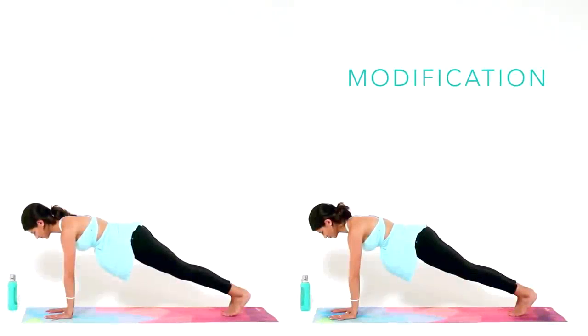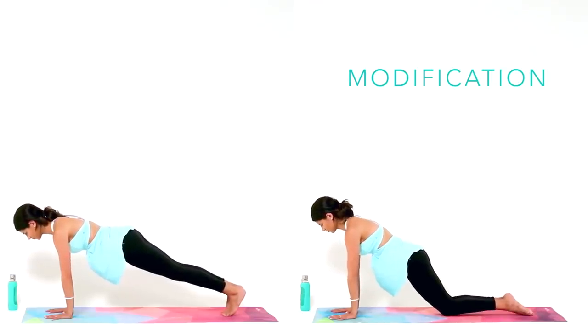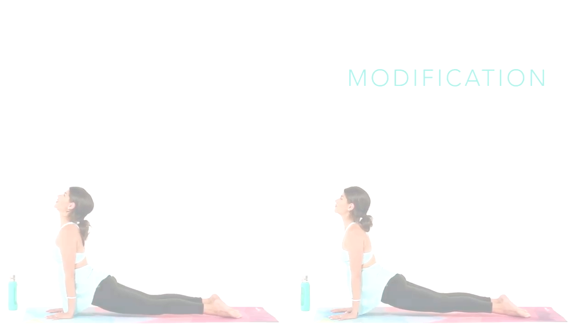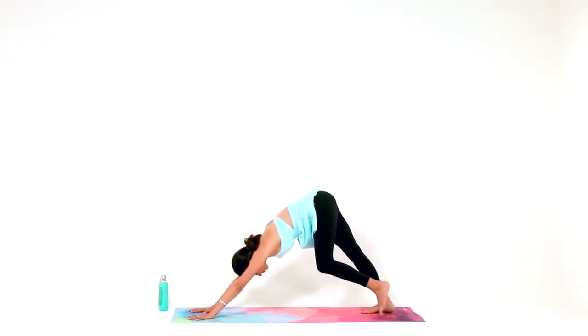From your high plank, shift forward two inches. If this already feels very intense, lower your knees down to the mat for the modification. We're going to go down into low plank — lower down halfway until your elbows graze your ribs, then stop there. That's low plank. Upward facing dog: lift up through your heart and flip to the tops of your feet, so your hands and the tops of your feet are the only things touching the mat. Roll your shoulders open and engage your legs. Big breath in. Exhale, send it back to downward facing dog — curl your toes under, reach your hips high.